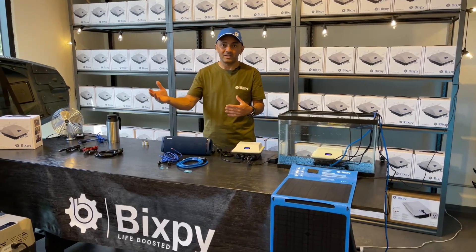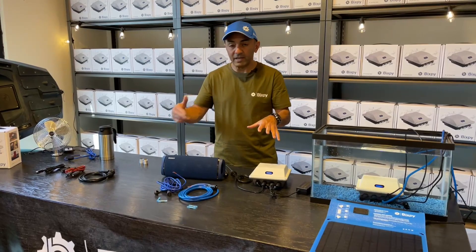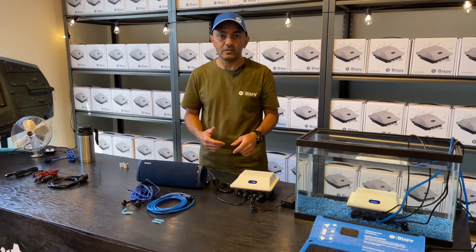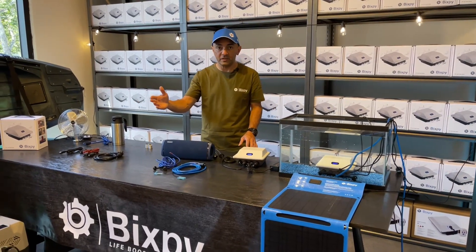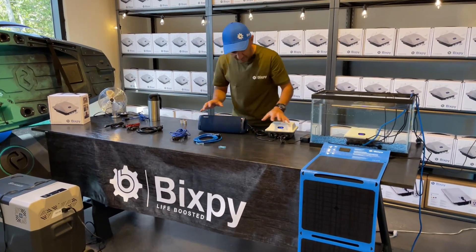I've had my fridge running, which only takes about two or three amps, while the solar panel provides about four amps of power. So I'm actually gaining charge on the battery while running the fridge indefinitely — which is really nice.